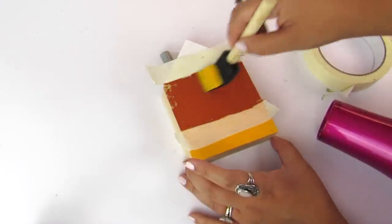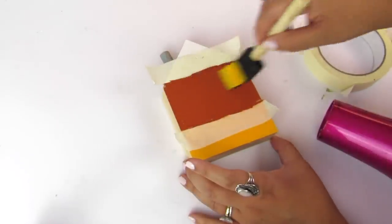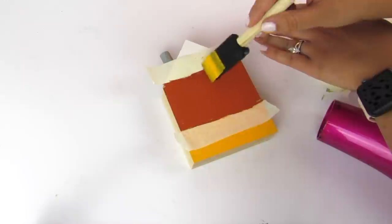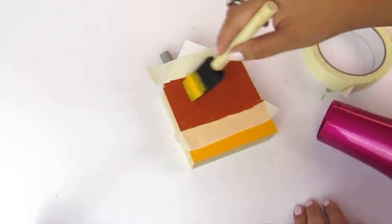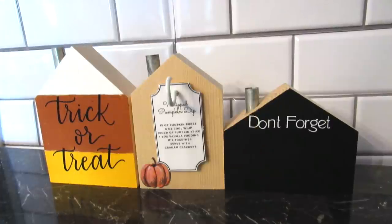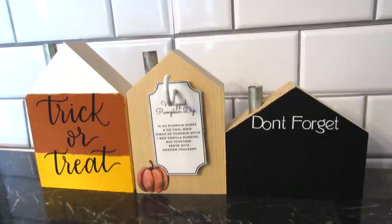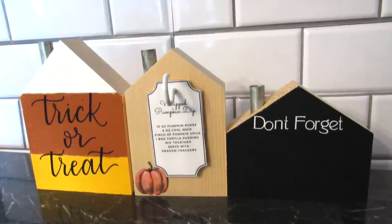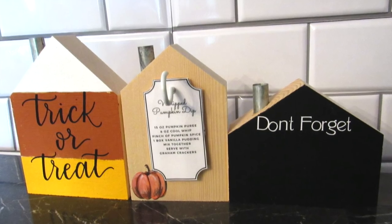Dollar Tree in their crafter square section does have wood pile boxes, and if you search through them, most Dollar Trees now have these wood houses. They don't have the chimney on them, but they're similar. I used my Cricut and just had this decal that said 'trick or treat.' There are lots of different options if you don't have a Cricut, but I think this is super cute — very subtle Halloween decor.